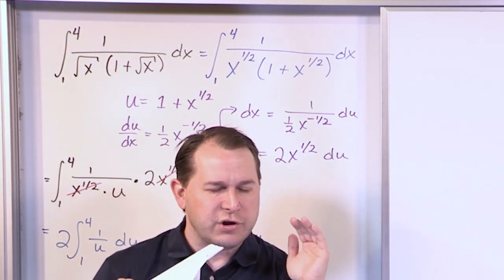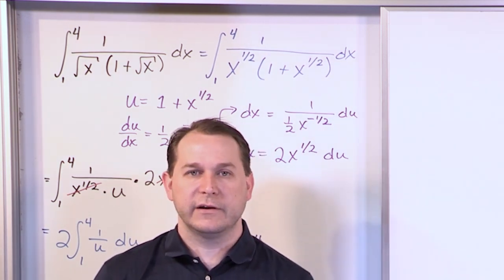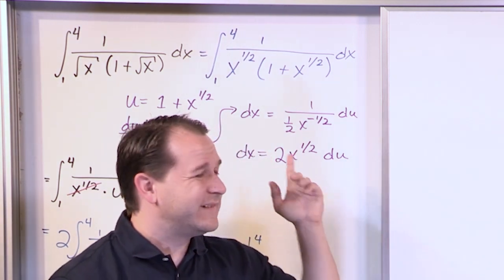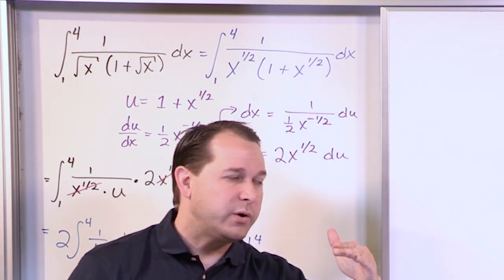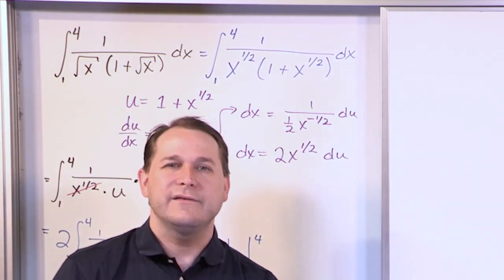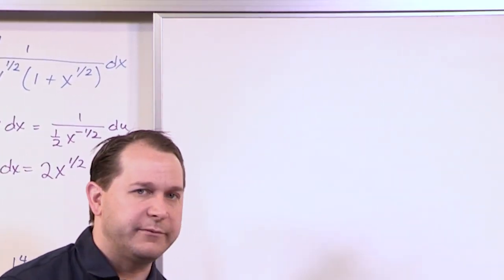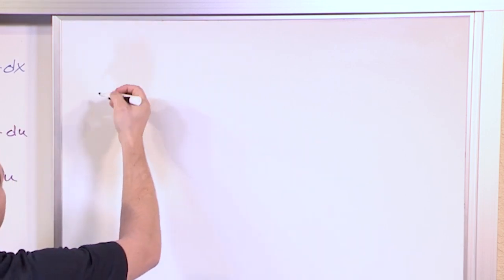So if you get down to that point and you don't immediately recognize how to solve it, just stop and realize you've either chosen the wrong u or made a simple mistake in your derivative and haven't canceled things properly. When you substitute in for u, if you don't see that it's simplified enough to solve it quickly, you probably made a mistake somewhere, and it's better to start fresh rather than waste time beating your head against the wall.